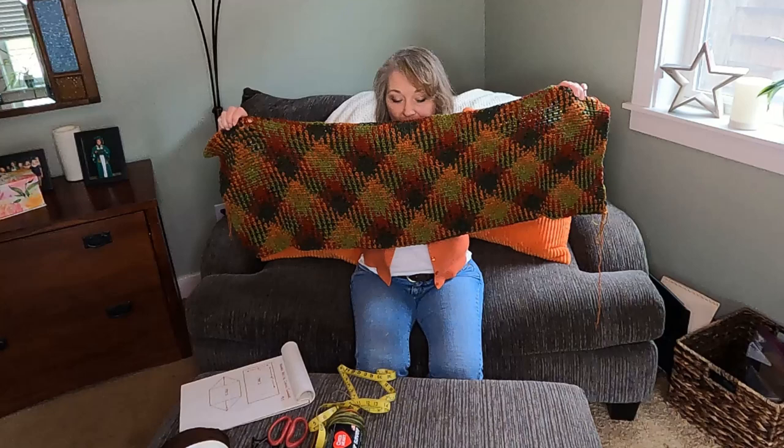Hi everybody, my name is Janelle Cooper. I'm here today to teach you how to make a cocoon sweater, which is all over the internet — people make them all the time — but I have never made one before. I'm going to amp it up a little bit and do it using a panel of planned pooling. You don't have to do planned pooling on this if you want to make this cocoon sweater.